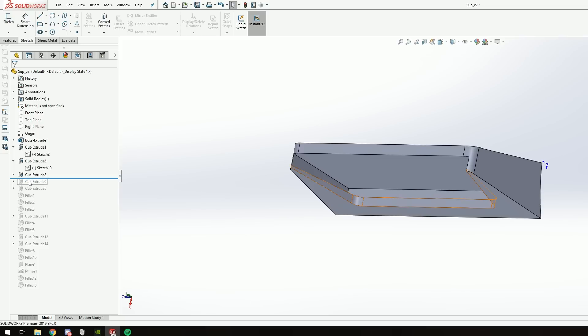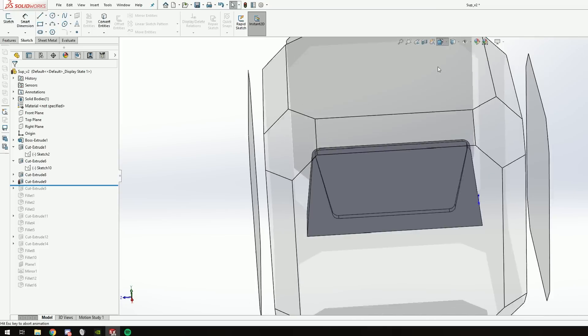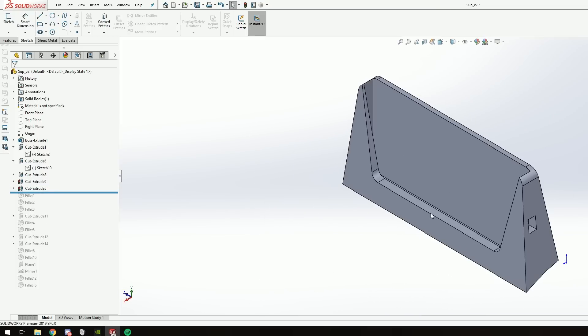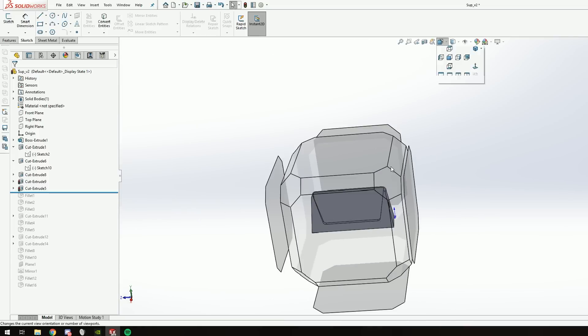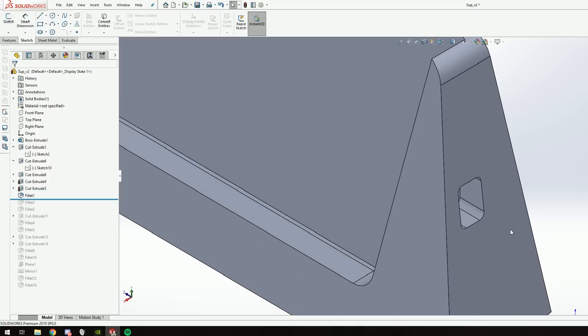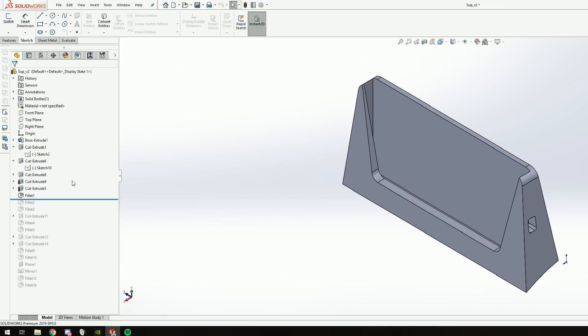Then I added some fillets so there will be no hard edges. This will also make the part look cleaner and overall nicer. I also added a slot for the charging port so you can charge your tablet while driving. I then used the cut extrude tool to make the part look nicer.